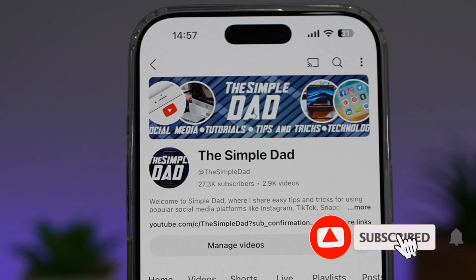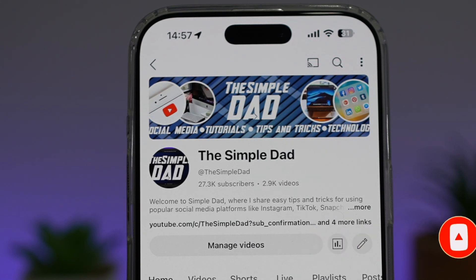If you're new on the channel and want to find out more about your iPhone, your Android phone, or any other social media apps, don't forget to subscribe to become part of the SimpleDad community. Hit the like button if you find this video useful.